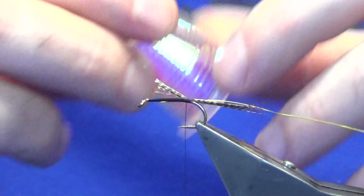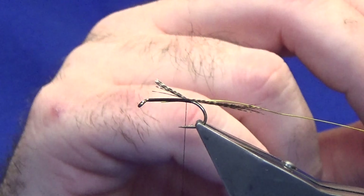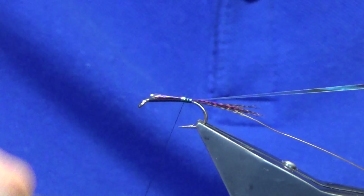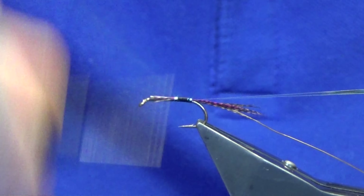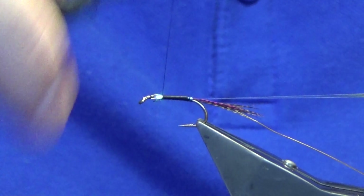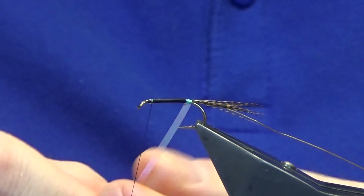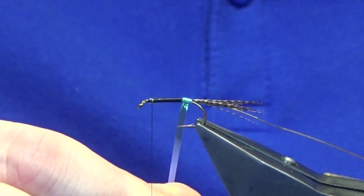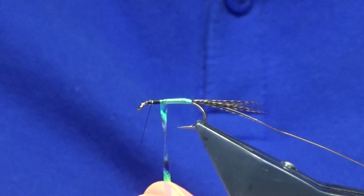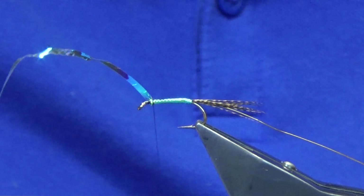The rib is just a UTC hot yellow wire — catch that in. Then the body is an open mirage tinsel, in large. Usually when you'll see me using open mirage I'm using a white thread, but I want the black thread this time because we're going to get a nice green colour coming off the open mirage once we bring it up. Just work your thread forward, tie everything in, then come round with your open mirage in overlapping turns, and you can see that nice green colour coming through.